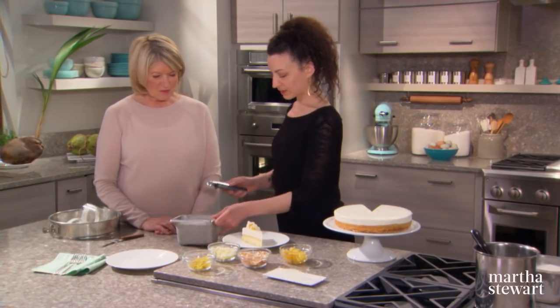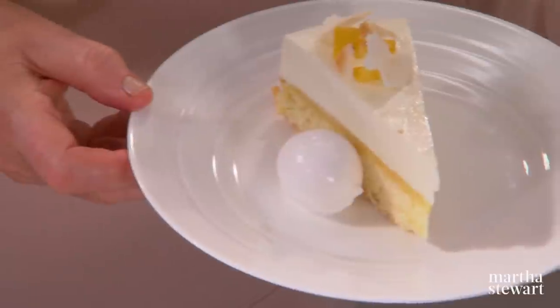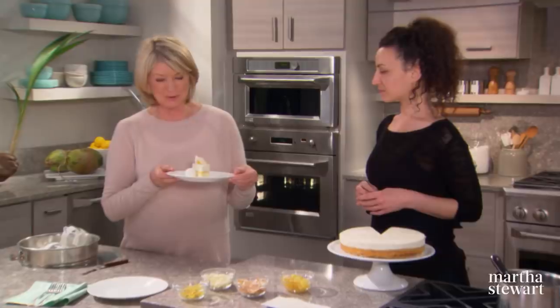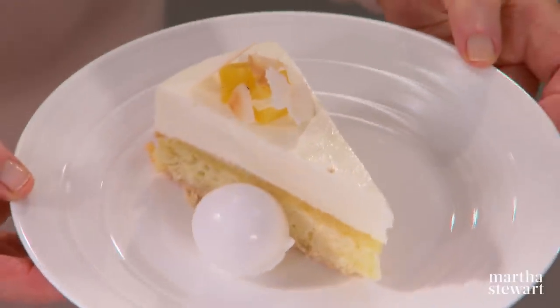We have this coconut sorbet as well — go ahead and scoop that up. That is spectacular. It's one masterpiece that shows off coconut in all its tropical glory. Thank you very much Michelle — thanks for taking time out of your busy kitchen schedule to come and show us how to create this magnificent dessert.